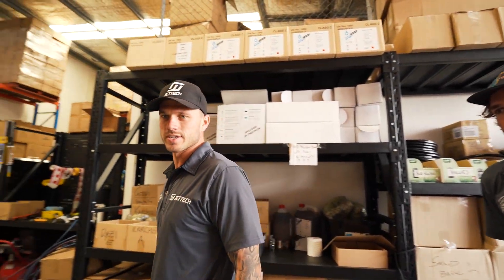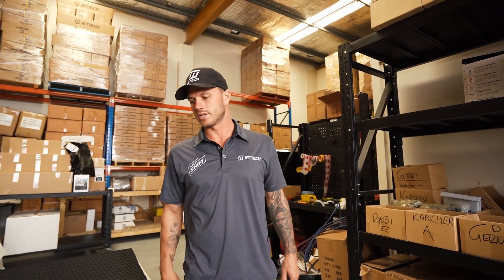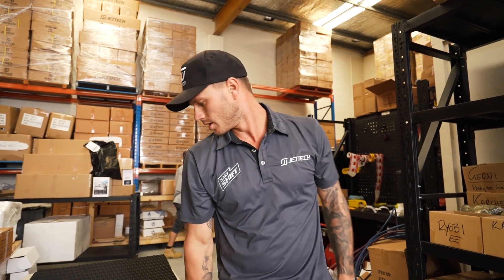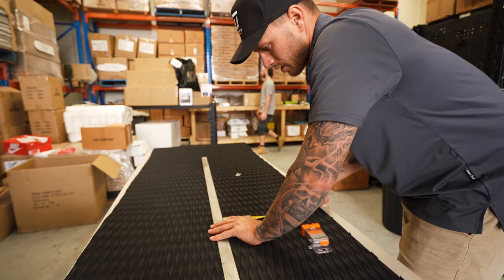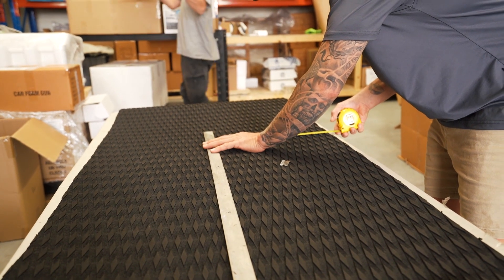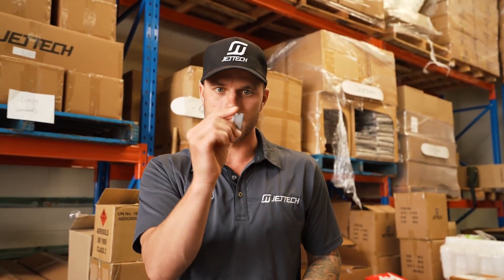I'm also teaching Connor, the newest member of the Jet Tech team, how to turf skis today. One question he just asked is how many sheets do you need to turf a ski? You need two sheets to do a complete job. Cut each sheet down the middle and you have four sections — you do your outer rails and then your inside parts underneath the seat. The sheets are approximately 0.7 wide, so we cut them at 0.35. These small blades are great because you can get in tightly in the corners.